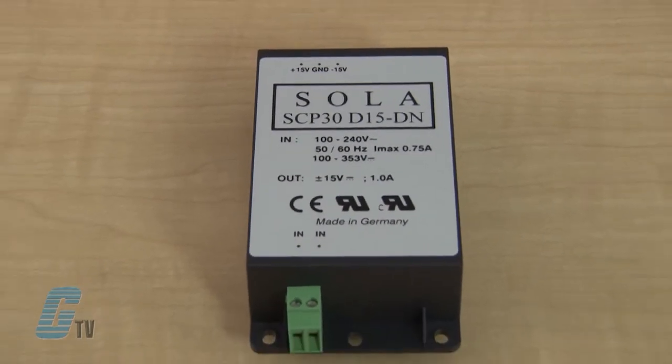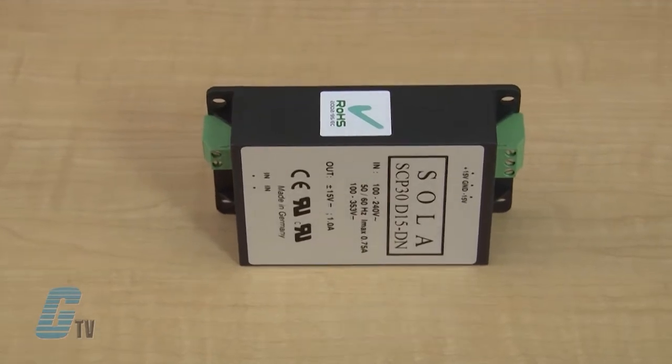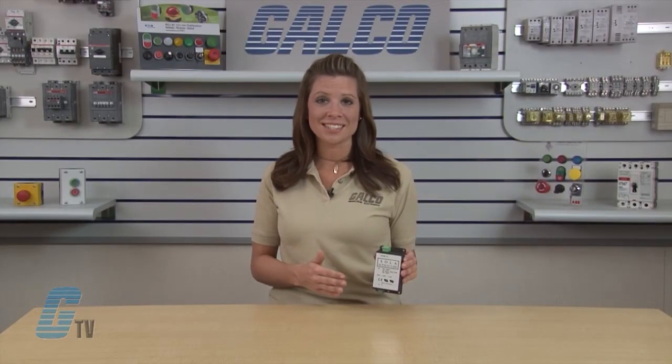User-friendly applies to these unique power supplies that feature easy to install DIN rail and chassis mounting. Terminations are also easy to access and simple to wire, with AC and DC terminations separated.